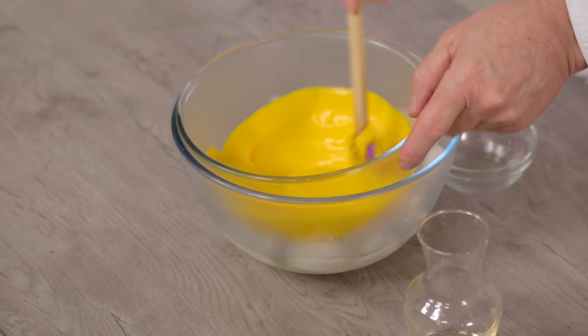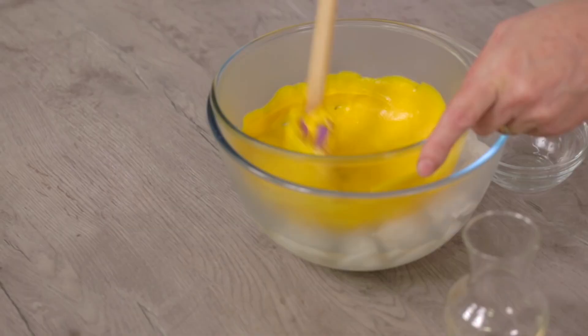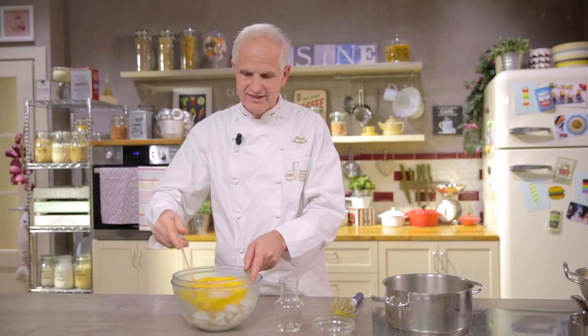Let's stir it continuously as we did during the cooking phase — only now it is cooling. We had one minute to cook it and we will have one minute to cool it, because this amount will cool down to room temperature in one minute and then it will be ready to be consumed. Can you see how soft, smooth, and creamy it is? This is what we need to get from any cream, even more so from Zabaglione, which is the cream par excellence.